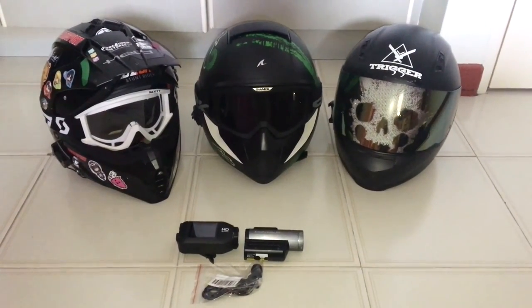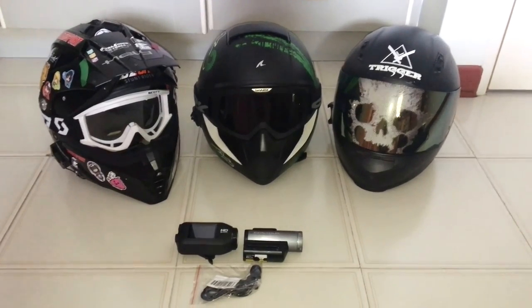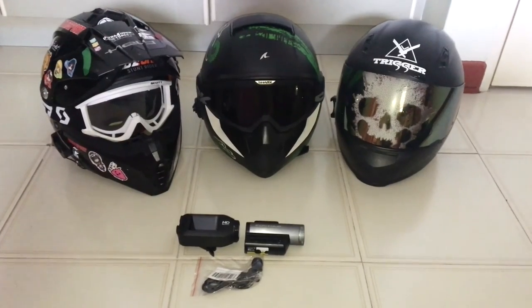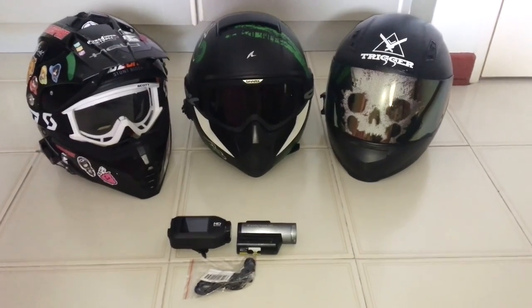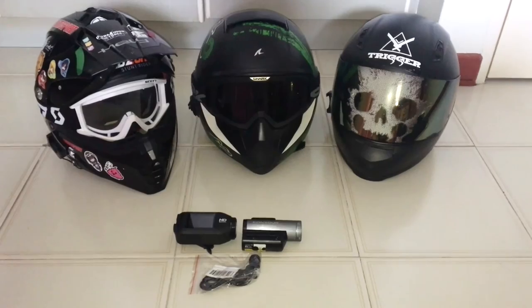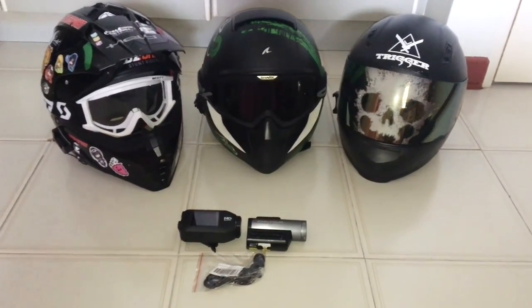By popular demand, I am going to be doing a video on how to set up your most basic motor vlogging setup. A couple of you have requested how I mount my camera on my helmet and how I got started with motor vlogging as far as equipment is concerned.